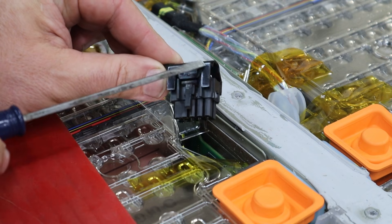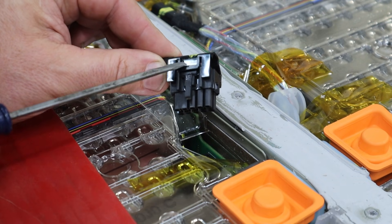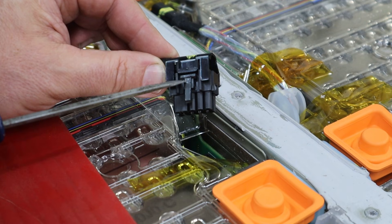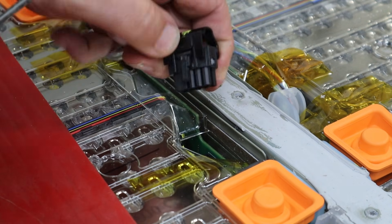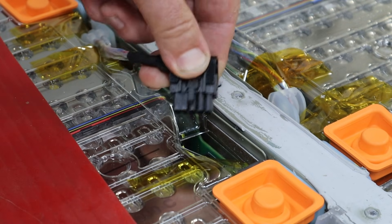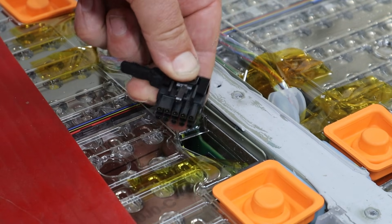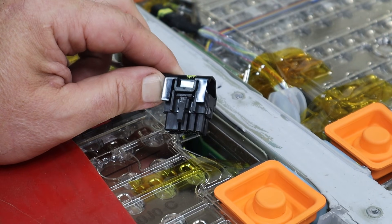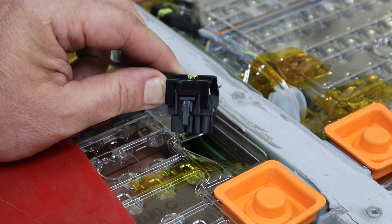This upper part is just a plastic cover, so don't accidentally pry that up. You've got to get a little below that to the top of the connector. Normally you could push the release in with a finger if you could reach it, but it's got that little hook there. There's the release.